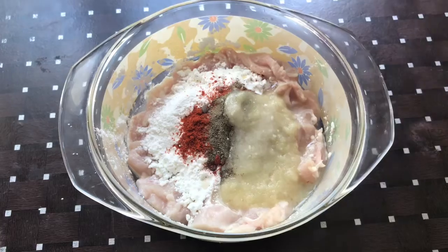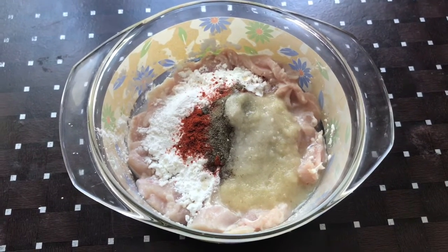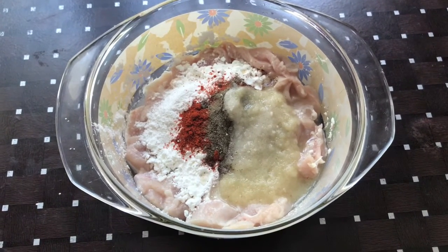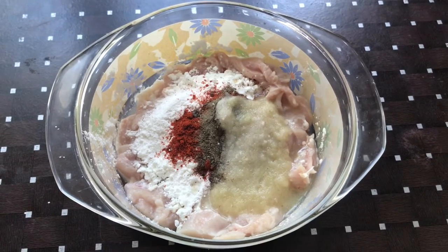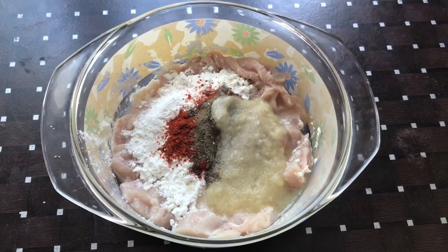Add 1 tsp of soy sauce and 1 tsp of soy sauce.